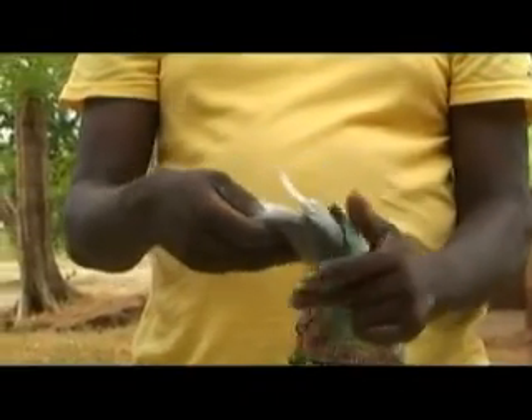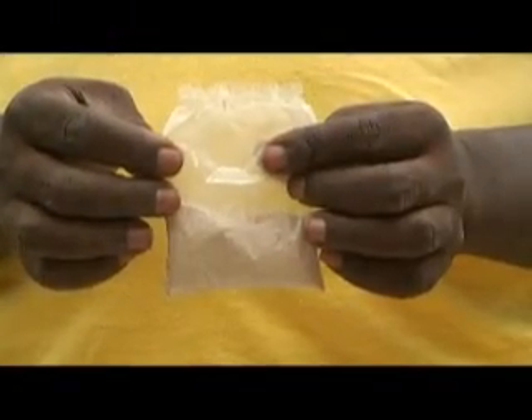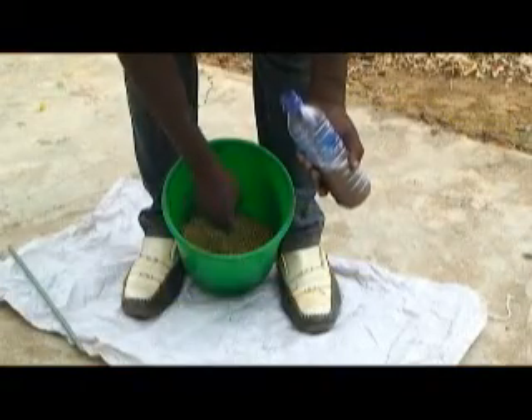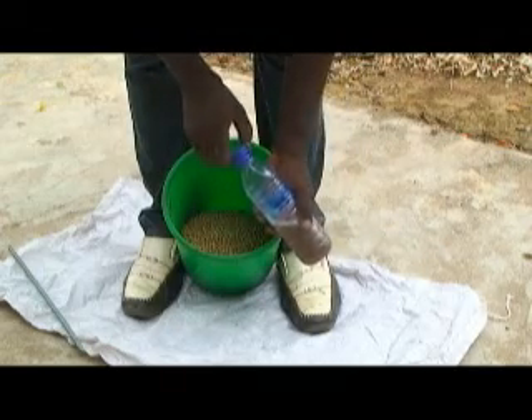Some inoculants may come with a whitish sticker material. In this case, you will find a whitish substance in your inoculants pack. Instead of using ordinary water to moisten the seed, use the sticker and water to moisten your seed.